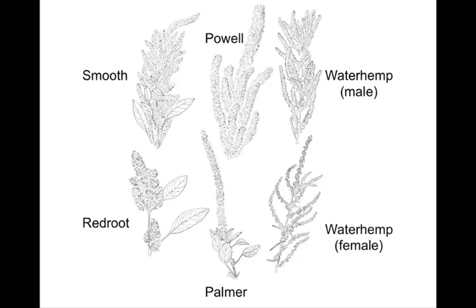Just one last picture where you can sort of see all the seed heads — or inflorescence — all next to each other. You have your smooth, your redroot, your pow, and your Palmer, and then both the male and the female of the waterhemp. The male and female Palmer look fairly similar, so we didn't have to separate those out. But waterhemp male and female have a little bit of variation. Obviously you always want to establish control and not let the weed go to seed, but if it does, you'll at least be able to make a correct ID.